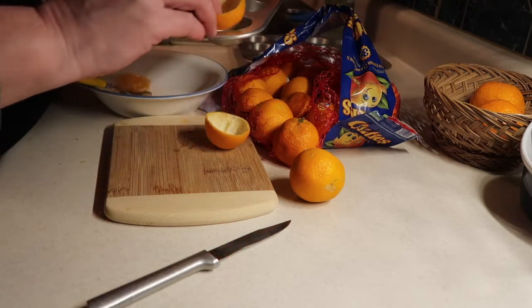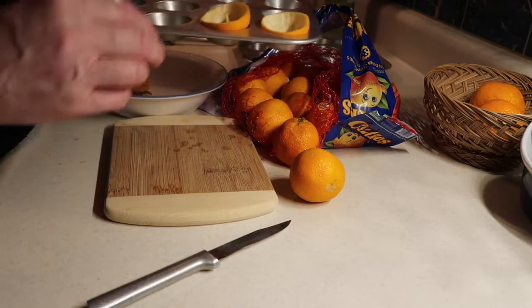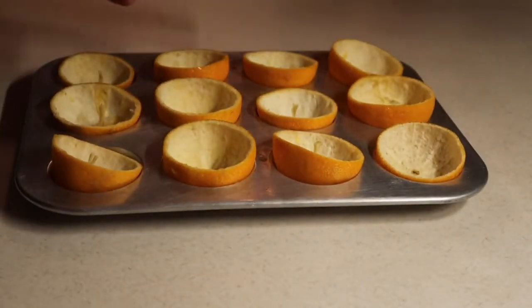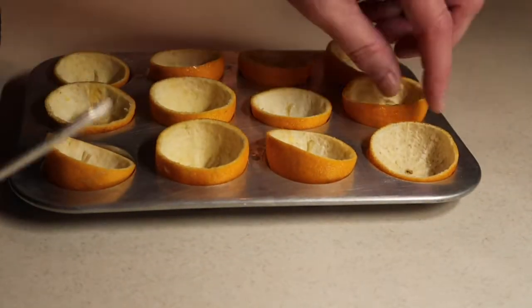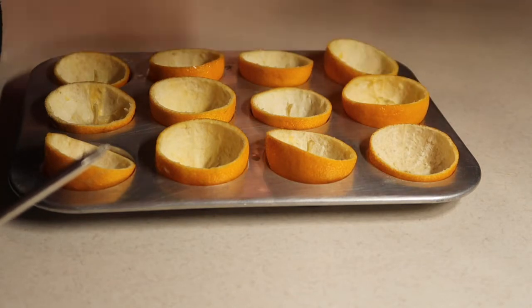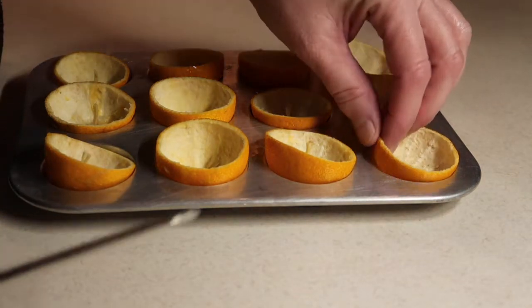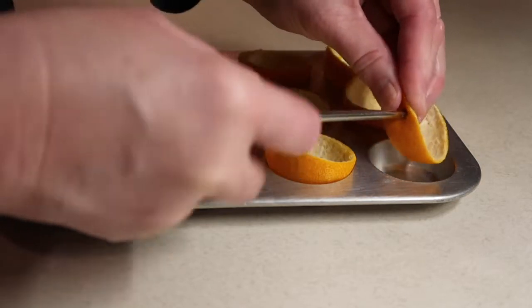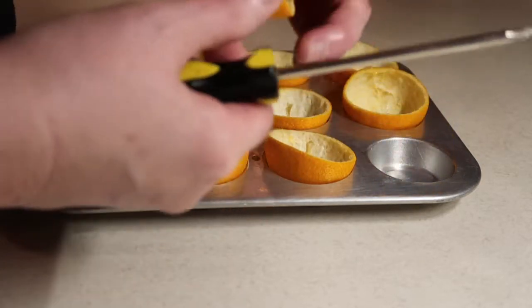I'm putting these in a mini muffin pan until I have them all done. Now I have one dozen little cups. I need to put holes in the sides and put a string through so I can hang them. I'm going to use a Phillips screwdriver to just poke a hole in each side.